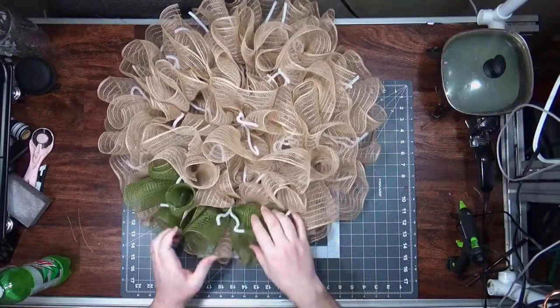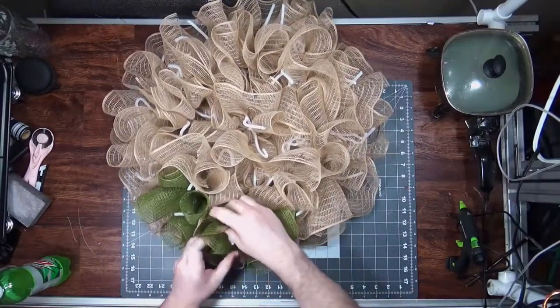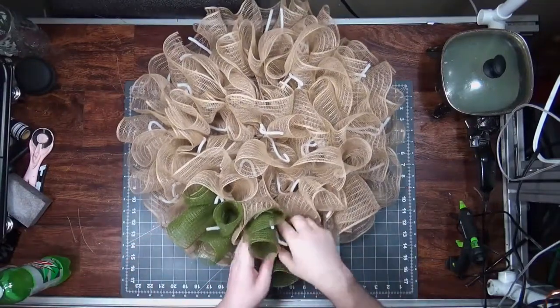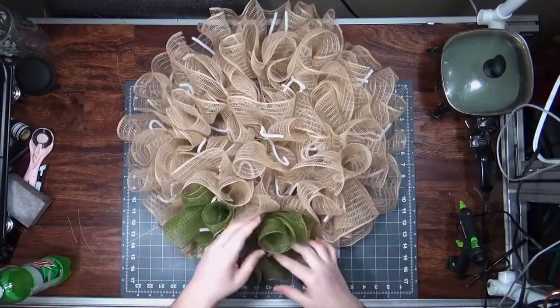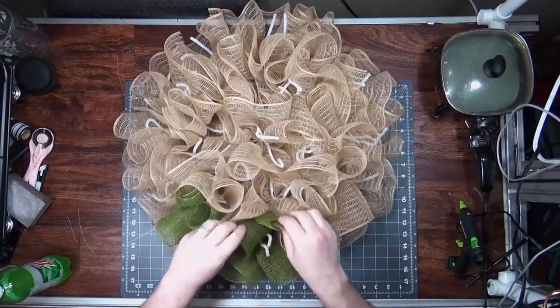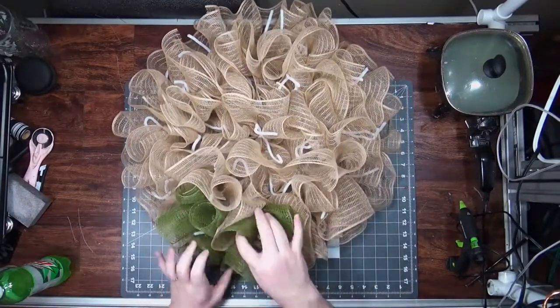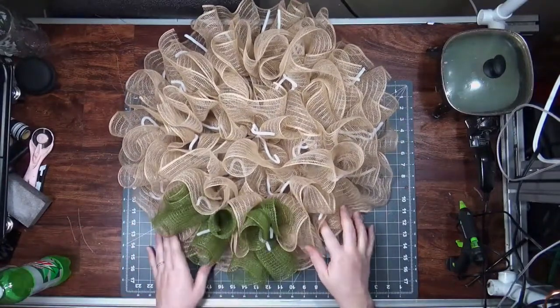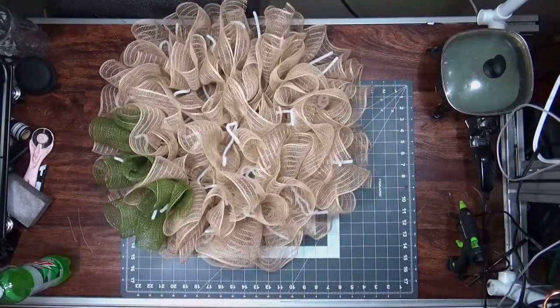If you leave them pushed up against each other like this, you can do that if that's what you're going for. But if you turn it, you can open that up a little bit. Does that make sense? Hopefully.